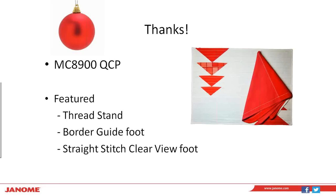That's a project you can do with your Memory Craft 8900 QCP. The Thread Stand is a really great feature to have on any kind of project you're doing with your 8900 — it attaches directly to the back of your machine and gives you a lot of flexibility with the kinds of thread you can use. The border guide foot is great for borders, but as we showed, it's also great for other applications: paper piecing, half-inch seam allowance on napkins, and more. Feel free to pull your additional accessories out with your machine and see what other applications you can find for them.